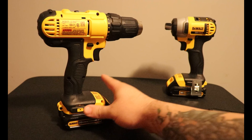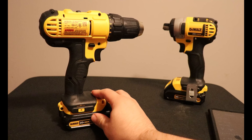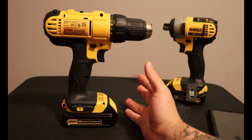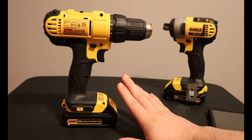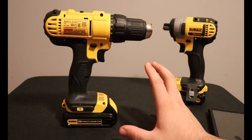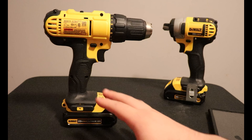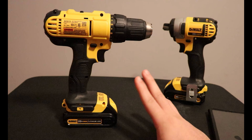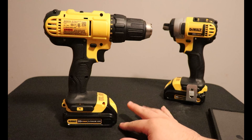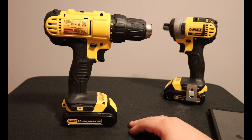Fortunately, the impact driver actually gets an inch-pound rating, whereas for whatever reason DeWalt decided to go with unit watts out for the drill and leave it for us to interpret. Unit watts out is essentially a way to find energy using speed and torque — it calculates the tool's output at its highest point. It's a strange unit. I wish they'd just use newton meters, foot pounds, or inch-pounds. But thanks, DeWalt.